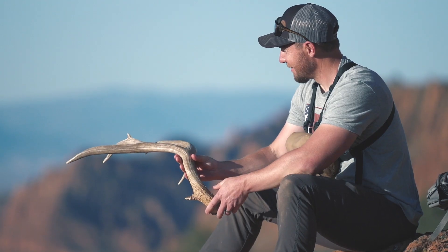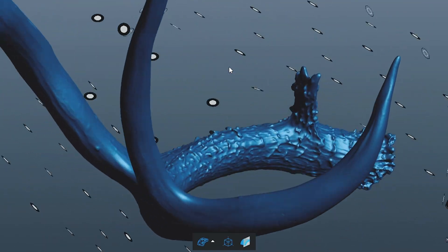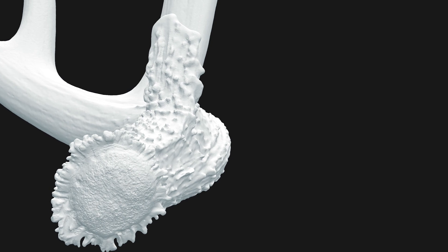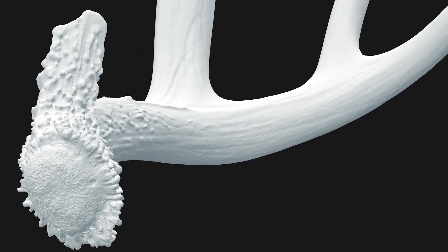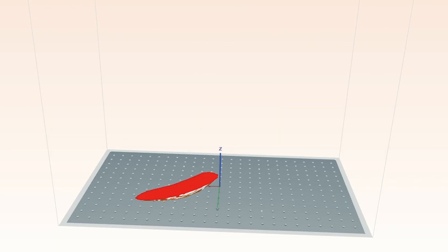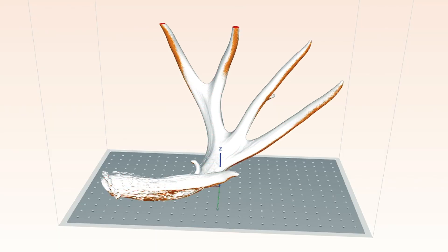But no worries. Using state-of-the-art digital scanners, we create a 3D rendering of your single shed antler. Our team of engineers then cleans up the scans and creates a mirror clone of your antler — your left literally becomes a right. Your mirror clone is then printed on one of the largest and most highly detailed printers on the market, layer by layer.